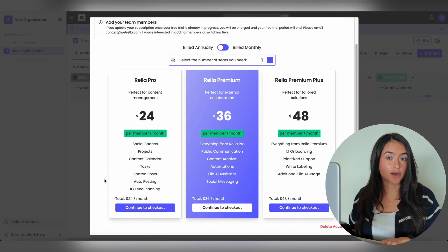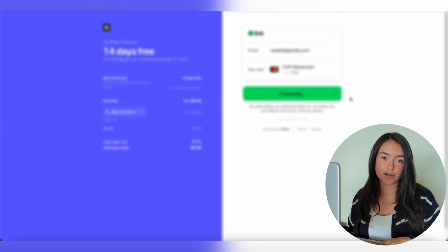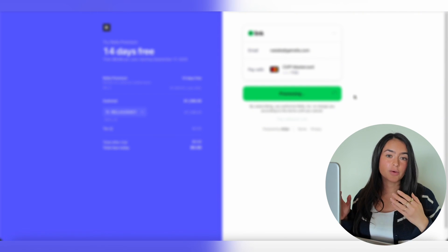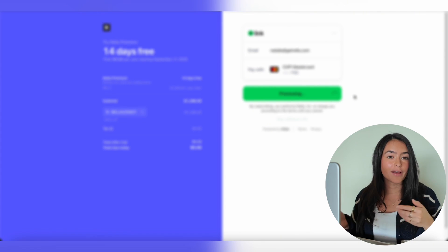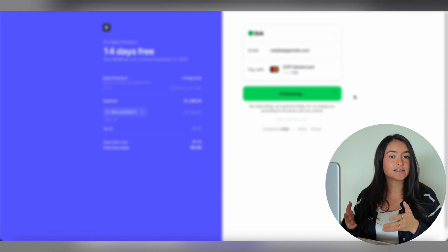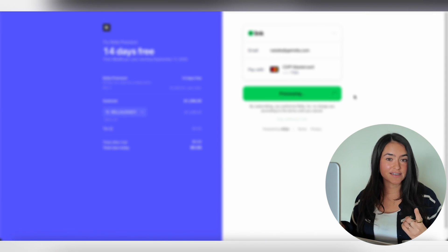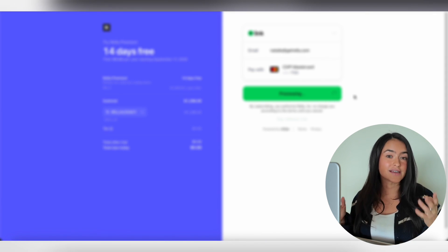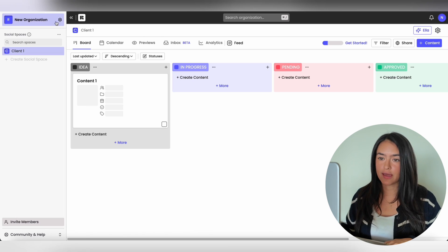You're going to be guided to pick your plan. You can also change the number of seats that you need and choose the plan that works for you. Once you enter all of your details, you'll start your free trial. Please keep in mind that when you are in your free trial, any changes — whether it's upgrading or adding team members — will activate your subscription unless you email us ahead of time. We always recommend choosing the number of seats and plan you want for the entirety of your free trial.